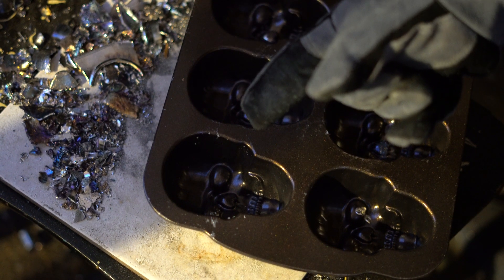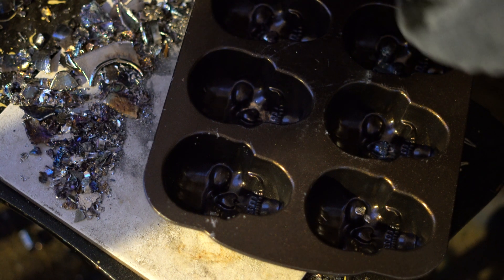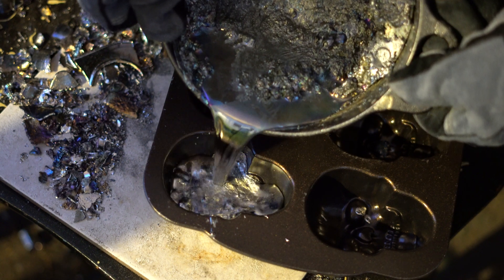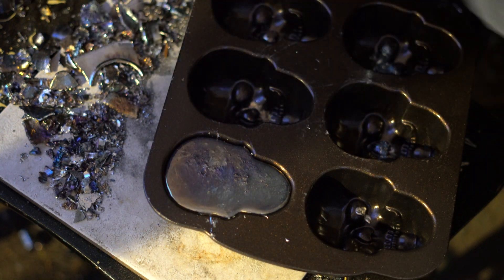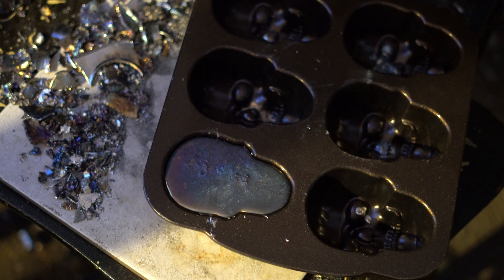Today we're going to be making a bismuth skull. Take your melted bismuth and pour it into the mold. We're going to let that sit there for maybe another 20 seconds.